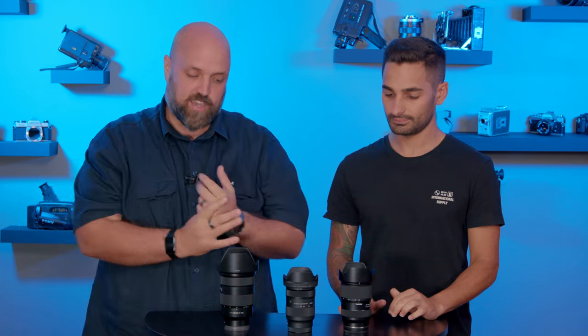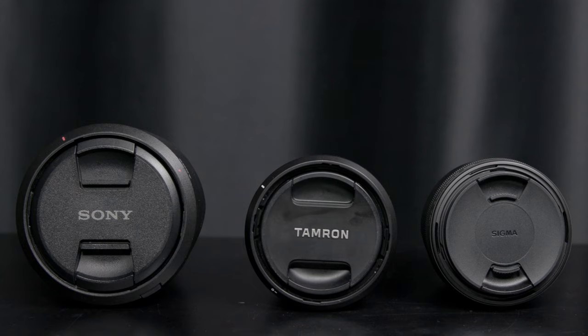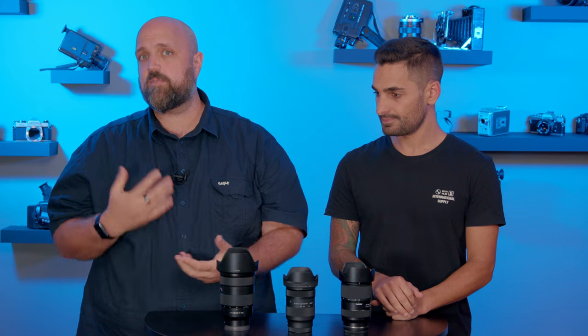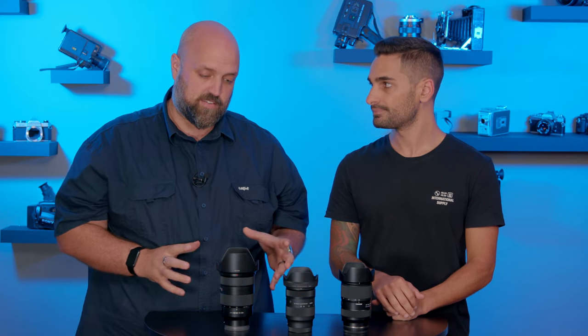Another point of differentiation between these lenses is the minimum focusing distance. The Tamron has an 18 centimeter focusing distance, the Sigma 19 centimeters, and then the Sony has a minimum focusing distance of 37 centimeters. When we show you guys some of the images that we took, that difference in focusing distance is going to be very, very apparent.